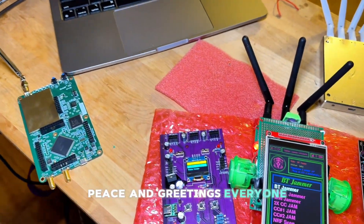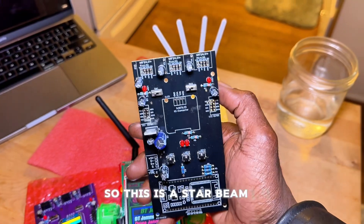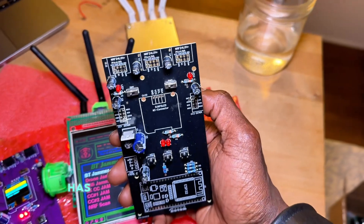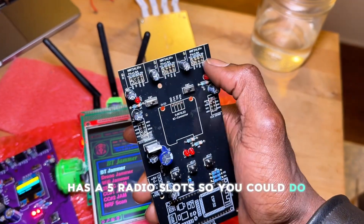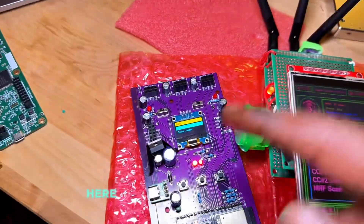Peace and greetings everyone. I want to show you some cool stuff — this is a Starbeam 1.0. Pretty cool. It has five radio slots, so you could do three NRFs and two CC1101s, or five NRFs.